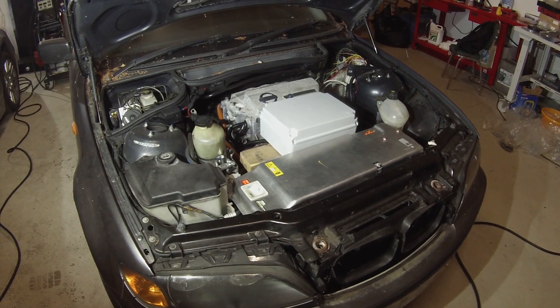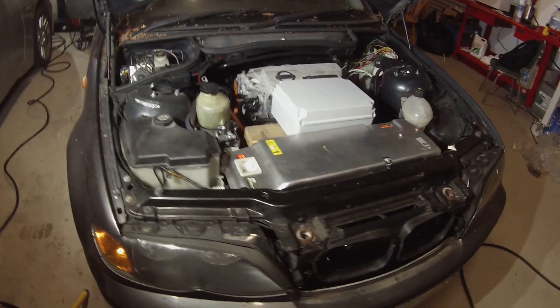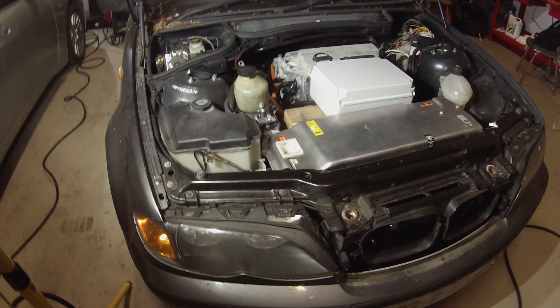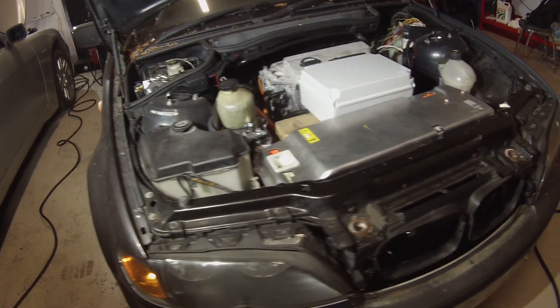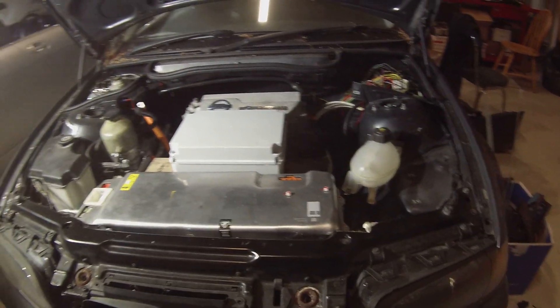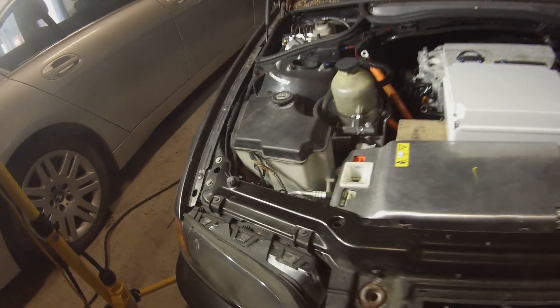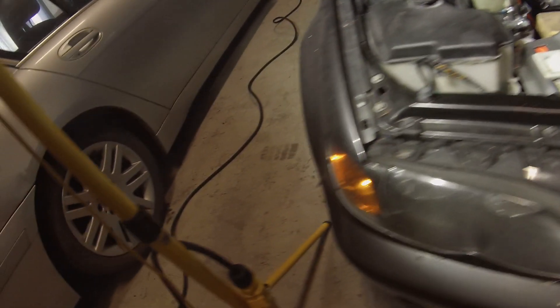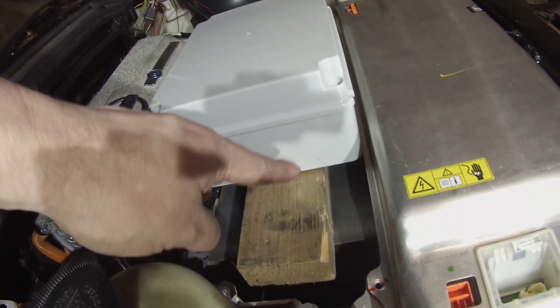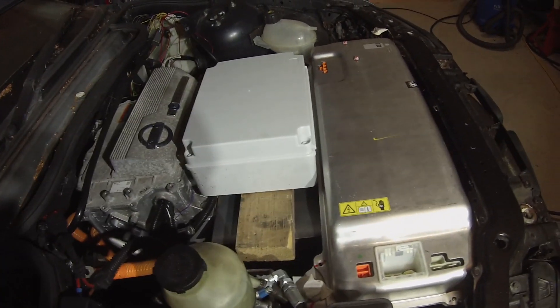So here we are today, and if you've been following along, you'll see that we've changed quite a bit up front. We've moved four of the battery modules from the rear into a battery box that's pretty much invisible in here now — it's mounted, it's in there, you can just about see the lid of it.